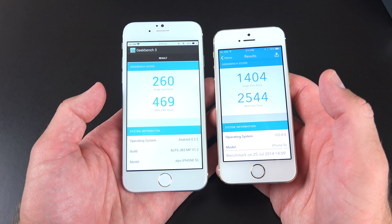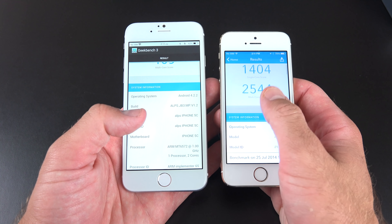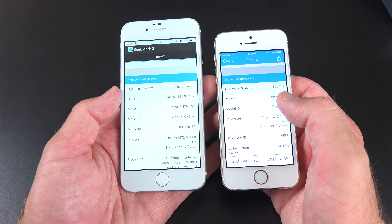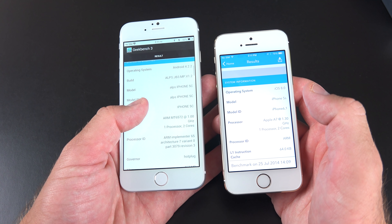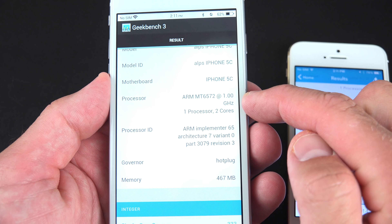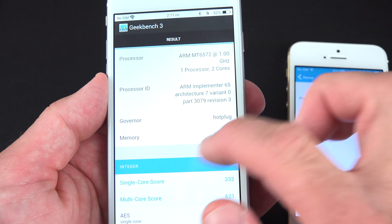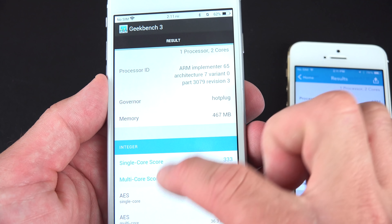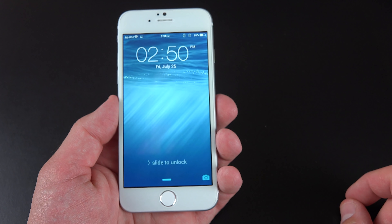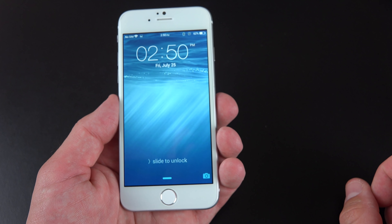Now, if you look at our Geekbench 3 scores, you can see this is pretty low-end hardware, which is to be expected. This really isn't meant to actually replicate the performance of the iPhone. The operating system is Android 4.2.2, and you can also see it has the model number of iPhone 5C. Looking at the processor, this is a single-core 1 GHz MediaTek processor — pretty low-end. We also only have half a gig of RAM and 2 gigs of internal storage. So the user interface is powered by Android 4.2.2 with an iOS 8 skin on top of it.